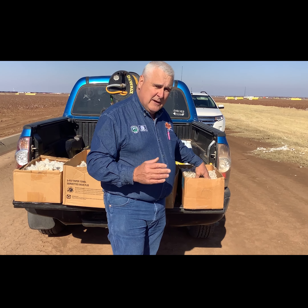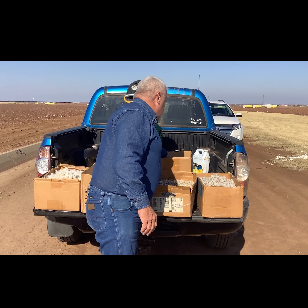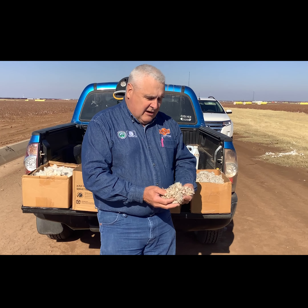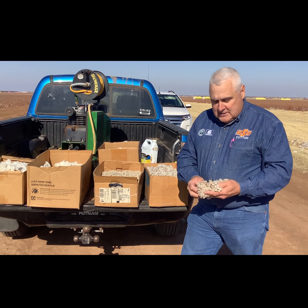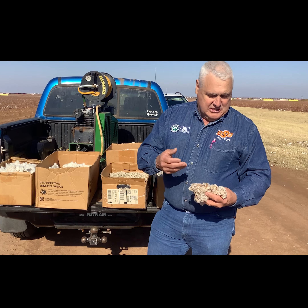We start the ginning process with seed cotton and separate the seed from the lint through a series of saws. This is just lint cotton — if you feel it, it doesn't have any seeds in it, it's just pure lint. It does still have a little bit of leaf and trash in it, but this lint is the most valuable product that comes out of the gin.